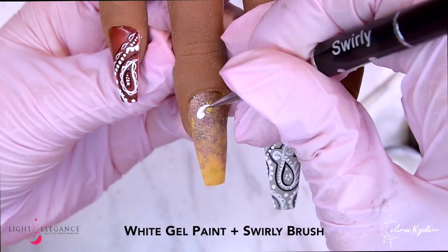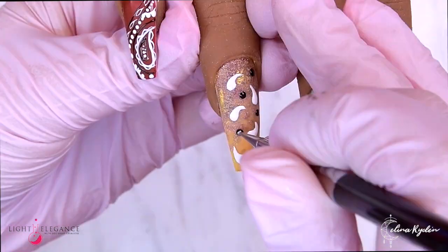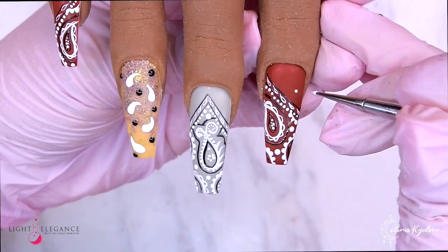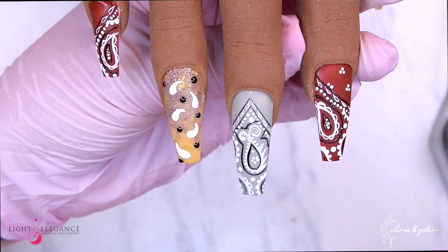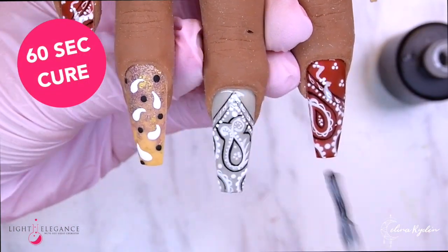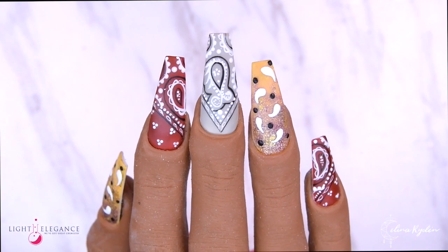Coming in with some more white gel paint, and now I have switched over to my swirly brush to create these little — let's call them ghosts. Then coming in with some black dots in between. I'm doing the same thing on the thumb. I felt like this space right here was a little bit empty, so coming in with just a couple more dots. Using the new flat matte — because it is amazing — and I'm applying that to all five fingers, and after cleansing you get that perfect matte finish.